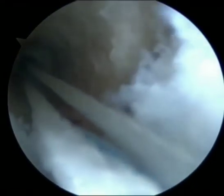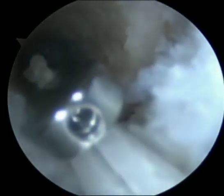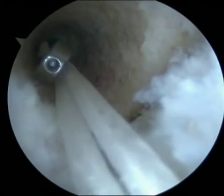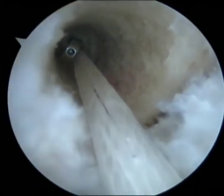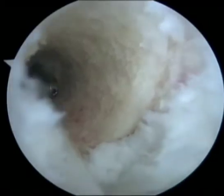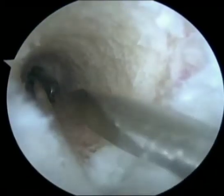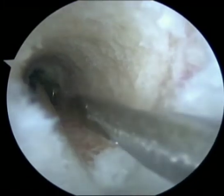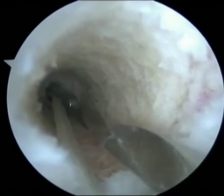The sutures are pulled till the button reaches the guide pin hole and a resistance is felt. At this point, under arthroscopic vision, a 2.4 mm guide pin is inserted through the anteromedial portal and negotiated against the depression which is present on the end of the button facing the socket.